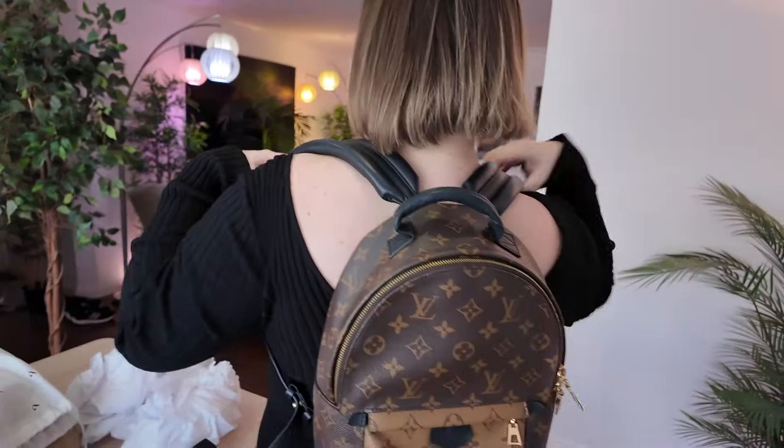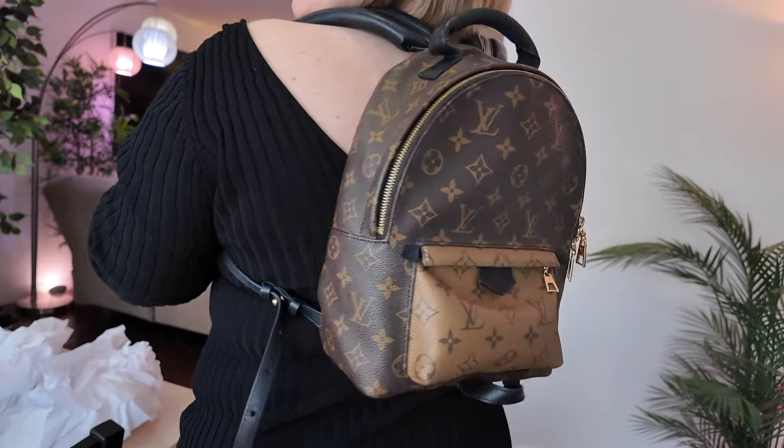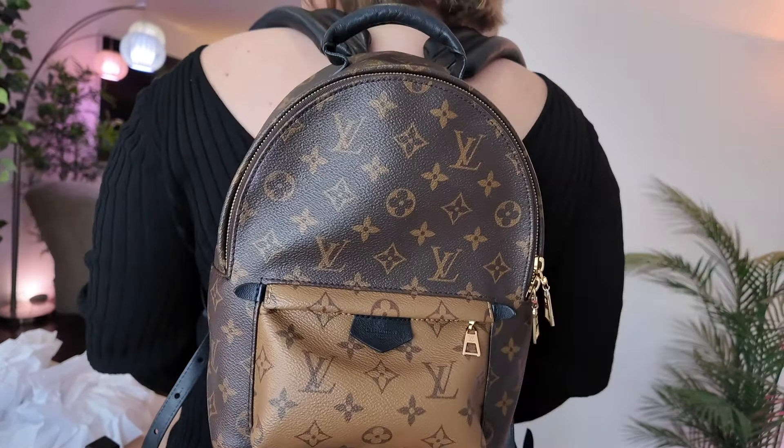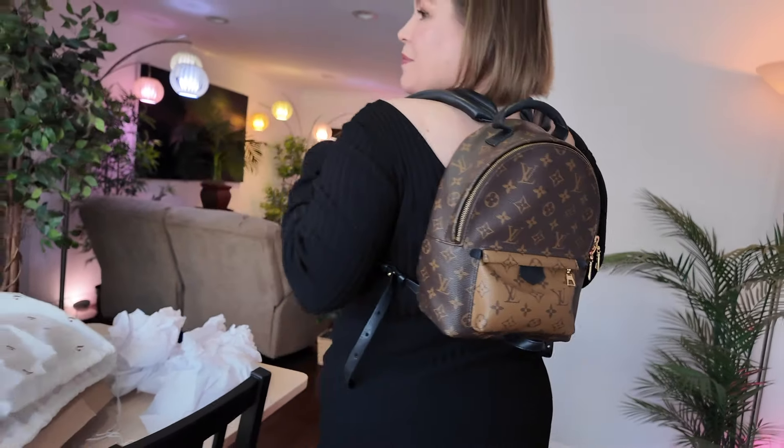Just getting that zipper going, trying it on for size here. So like you can see, it's still kind of mini, but not super mini. And these straps are very comfortable, so I feel like I'll be able to go out on the trails with this one.